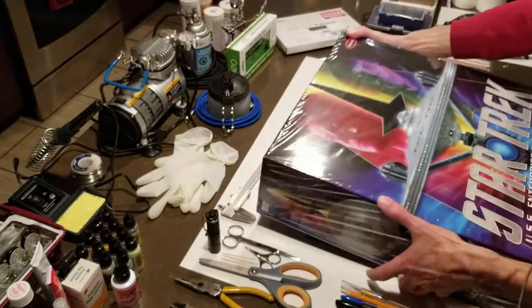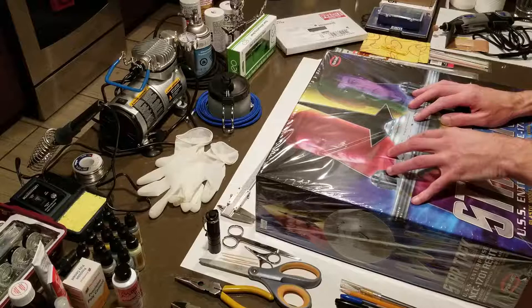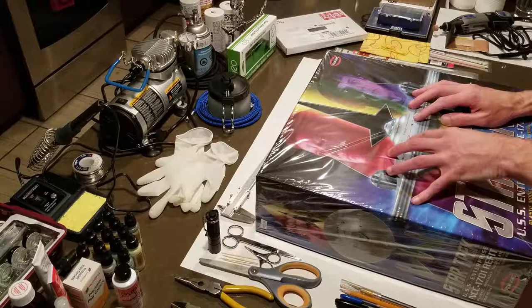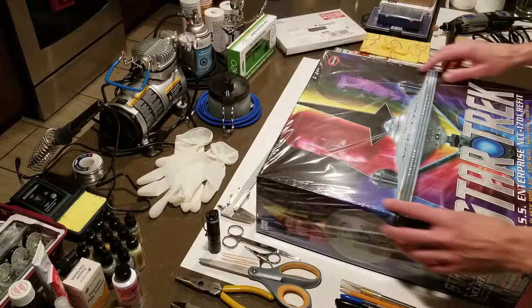I thought, you know what, maybe I can do a build series as well. There is a full build series on a channel called Trekworks. He is an experienced, very professional modeler, and he did a bang-up job both in his video presentations and his explanation of his build process, and of course in his final product — simply amazing. That is a bar I don't expect to even come close to touching, but I'm going to give it my best shot.